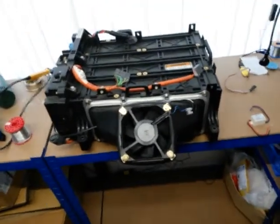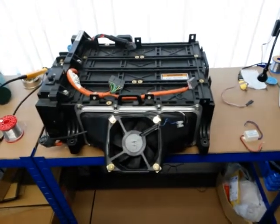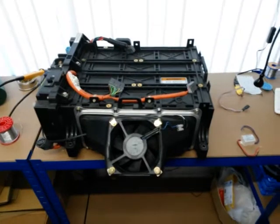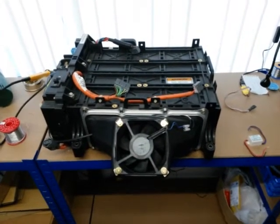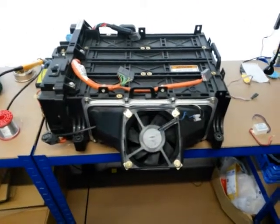I discussed on the forum an idea about having an independent power supply and thermostat to control the fan when the vehicle is parked in hot climates, or just to maintain the battery back at a lower temperature. So what I decided to do was to use an LED driver.